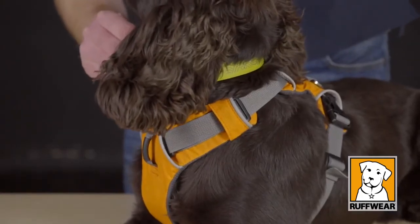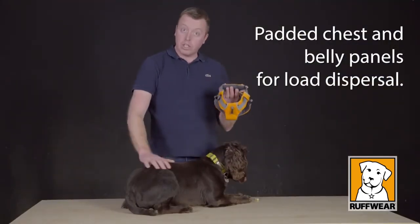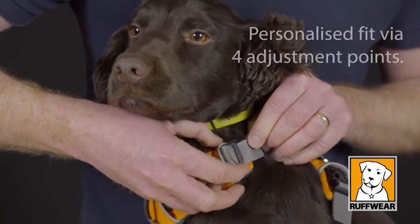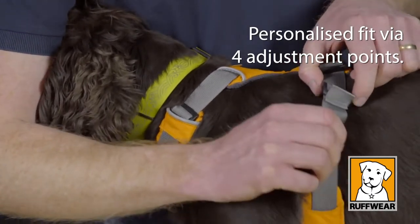This harness has a padded chest area, so we're going to get a really good load dispersal of Sydney's weight throughout the harness. We're also going to be able to get a very personalised fit because we have four points of adjustment across the harness.